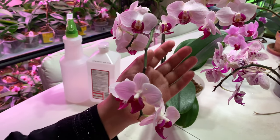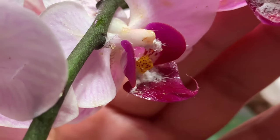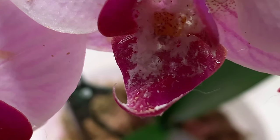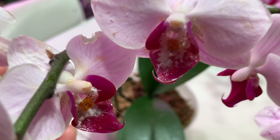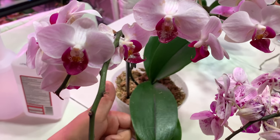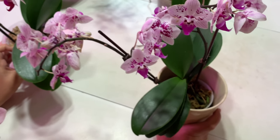I found mealybugs again — not on the leaves, not on the stem, but on the flowers. You see these mealybugs? There are a lot and probably they're laying eggs and becoming more and more. When I found these orchids, most of them were in buds, some were blooming. The mealybugs were not visible at the time I brought them home — on the flowers I didn't see them then. Now they are developing.